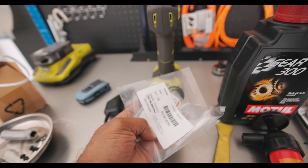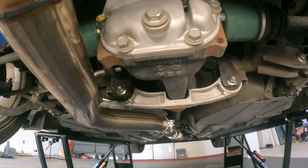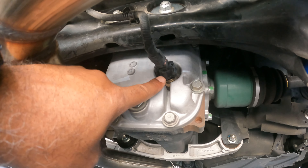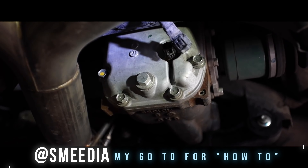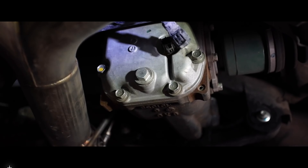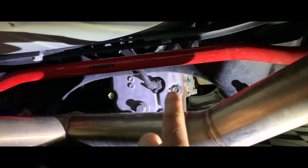We also got the gaskets for the front diff — picked those up at the Subaru dealership as well. All right, car's up in the air, time to get going. So here is the rear diff — this is the drain plug and this is our fill plug. General rule — actually very important rule — undo your fill plug before you undo your drain plug. Because if you drain all your oil and you can't get your fill plug out, you're pretty much screwed. Always break loose the fill bolt first.